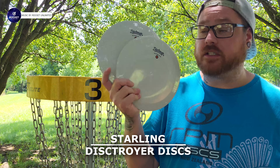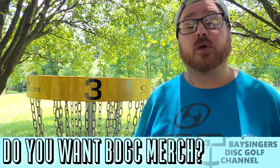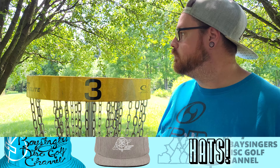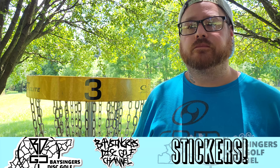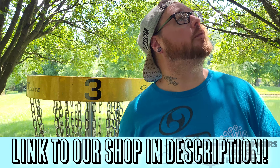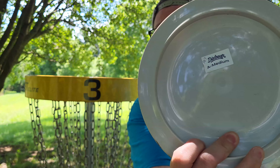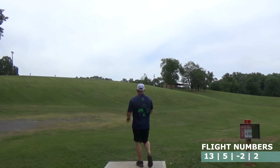Today we have the Starling, a distance driver from Destroyer Discs. We have two in the A-medium plastic, which are both 167 grams. As you can tell by the rim on this disc, this is a high-speed distance driver. It is a 13-5-2-2.